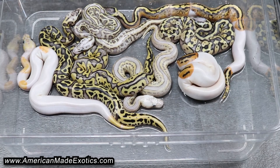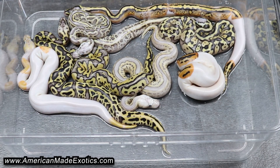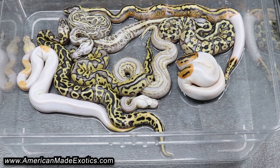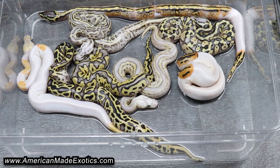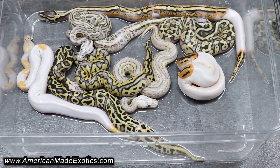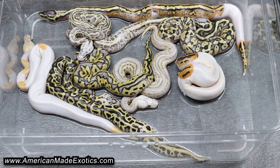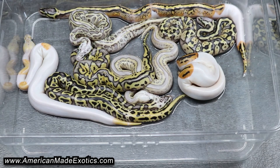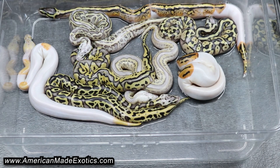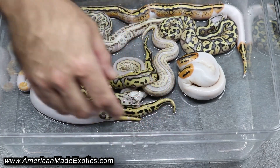This is 23BPC85, which is a female Spectre Pastel Clown, Possible Het Pied, bred to a Pied Pastel Leopard Het Clown, Possible Het Desert Ghost. We already knew that it proved out Het Clown in a previous clutch this year. The Het Pied is still undetermined and the Het Desert Ghost is still undetermined, so we'll have to figure that out in a later clutch.